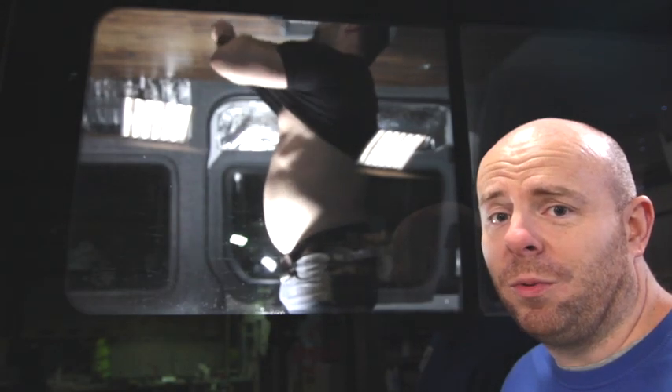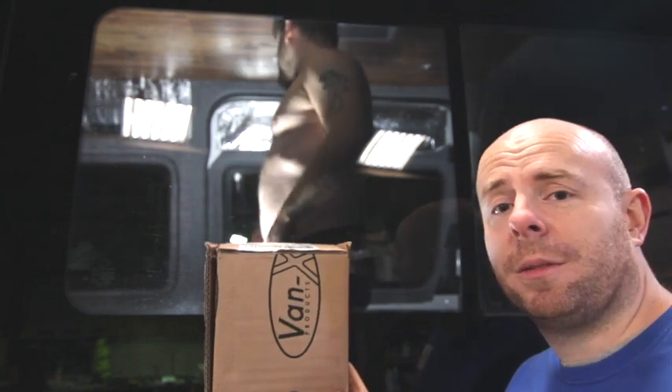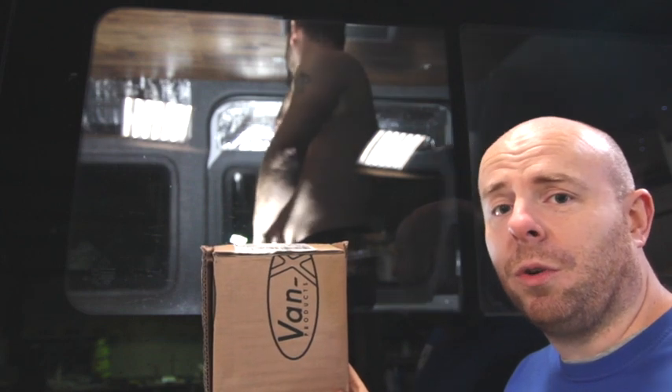If you're at the stage in your campervan build where you need a little bit of privacy, you need these Vanex curtains. These are going in today and I'm going to show you how to install them.